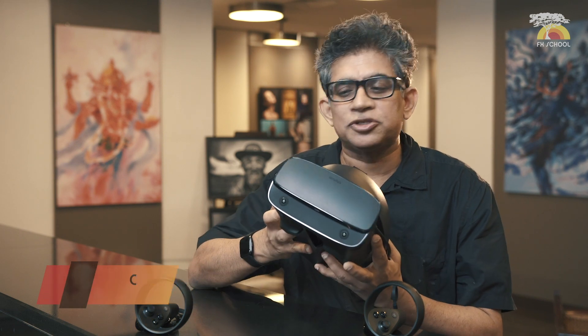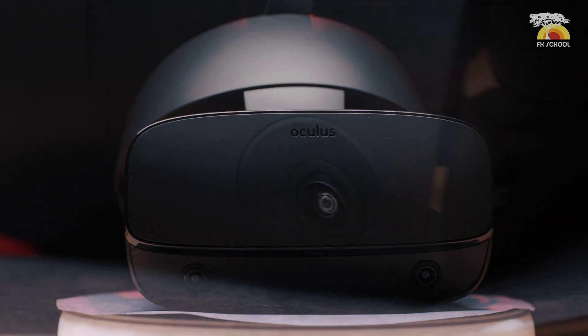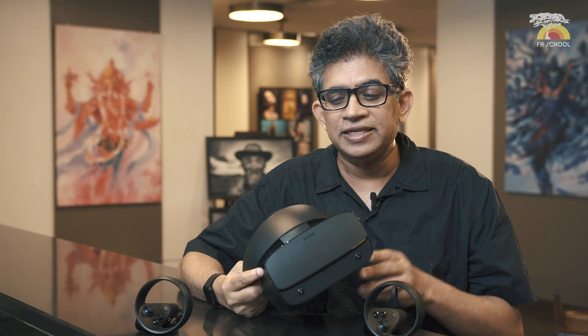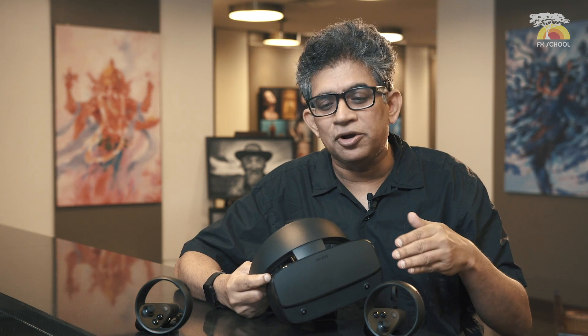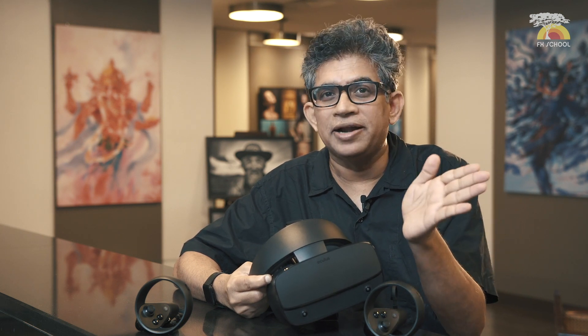We are really thrilled to have the new Oculus Rift S with us here at FX School. The great thing about this is that it's got these five sensors which enable it to see the area around it. It doesn't need external trackers. It uses something called a guardian system where you can see the area around you, and it's got a slightly wider angle of view at 115 degrees.